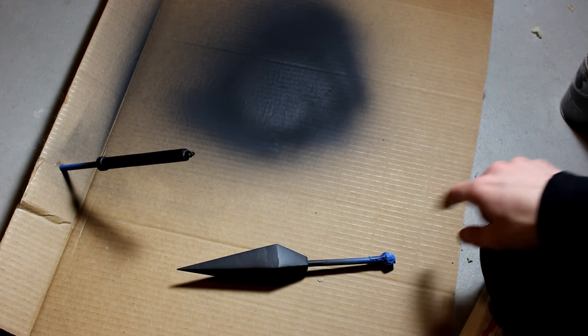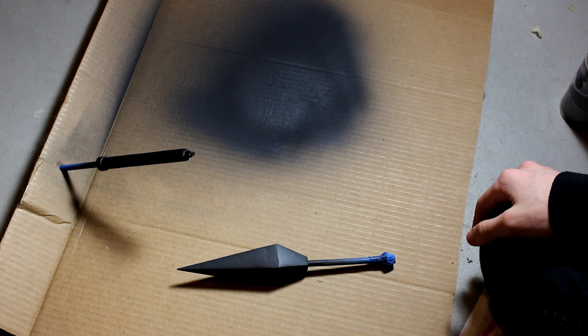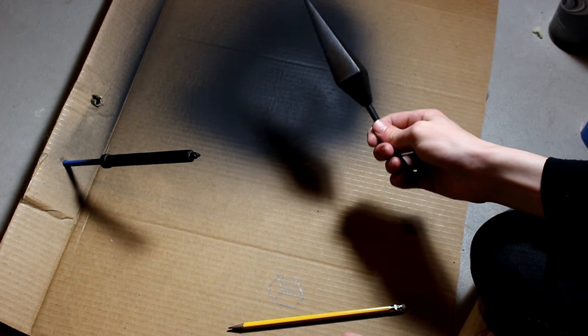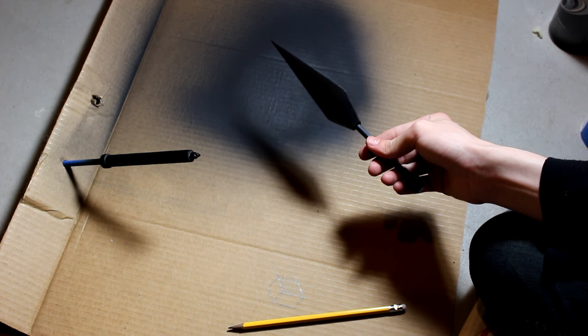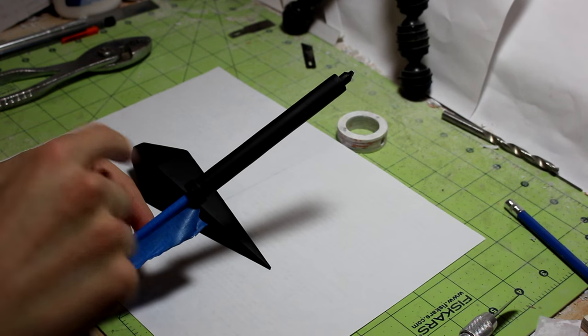Now I'm just waiting for all this stuff to dry. I did a second coat on the handle and this one is still drying. In case you're wondering, yes I do have a window open — that's why you can hear those chimes. This is definitely taking a long time but it will be worth it. I think it looks pretty good so far, and doing this isn't nearly as time consuming as polishing paper. I'm glad that part's over with.